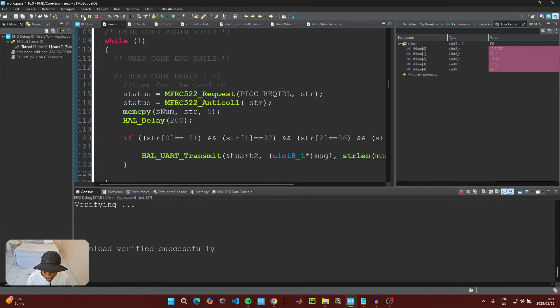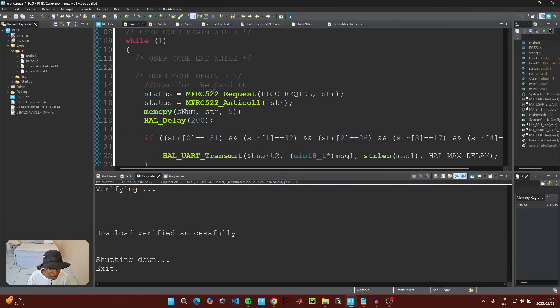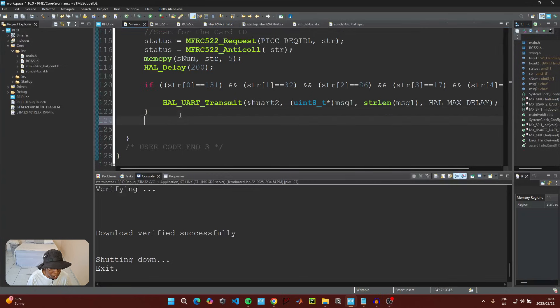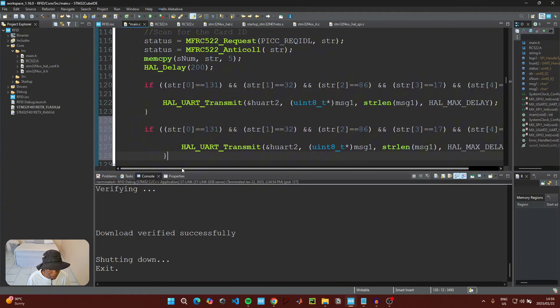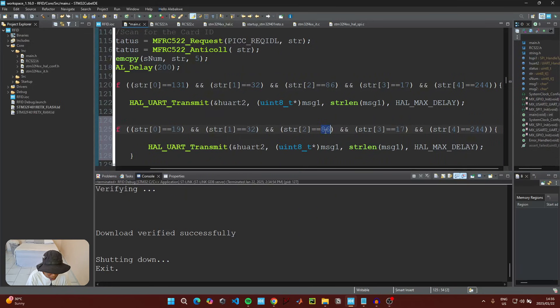When done, the blue tag's values are: 19, 32, 165, 11, and 42. Stop the debugger, go back to the main C file, and write the second if statement, changing the comparison values to: index 0 = 19, index 1 = 32, index 2 = 165, index 3 = 11, index 4 = 42.